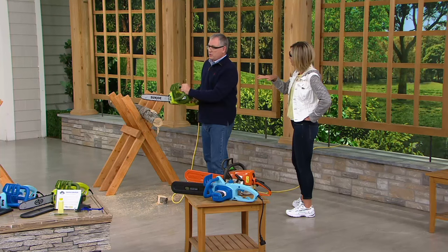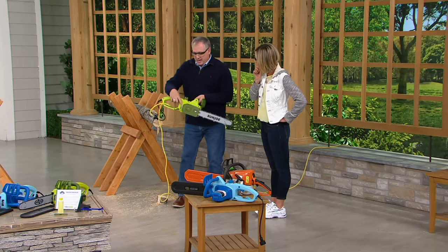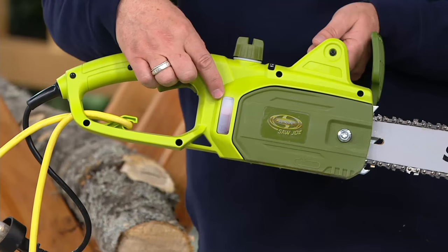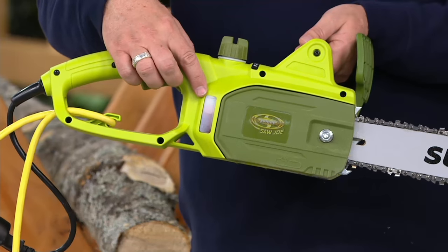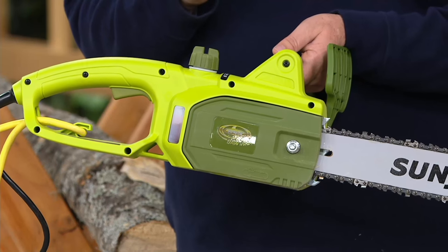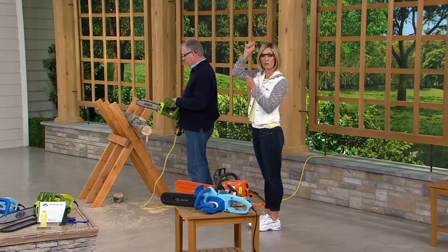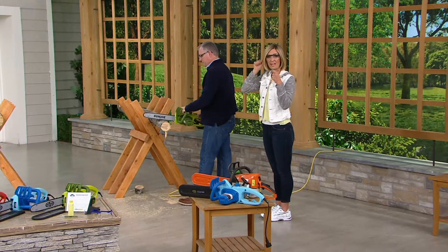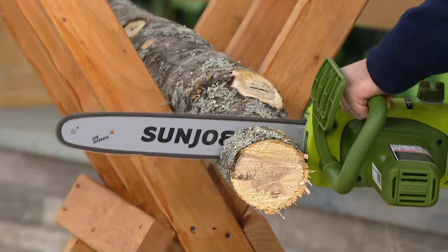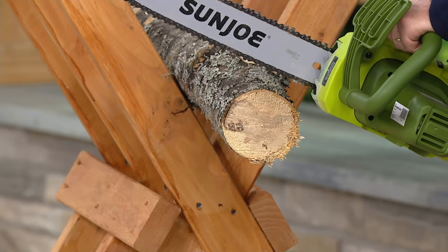Just like on our pole saws, we give you the oil that comes with it to fill it up. There's a little window that tells you if you need oil — you can see we're a little over half full. So it comes with oil, comes with the glasses, comes with the warranty. This is what you asked for — you said I love my telescoping pole saw, I need something with a little bit more power. Look at how quickly it goes through this.